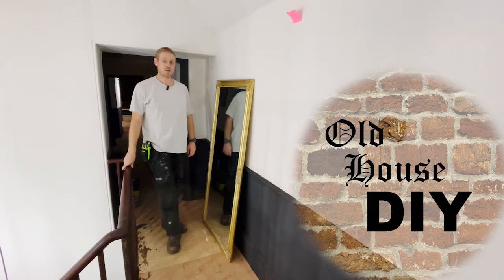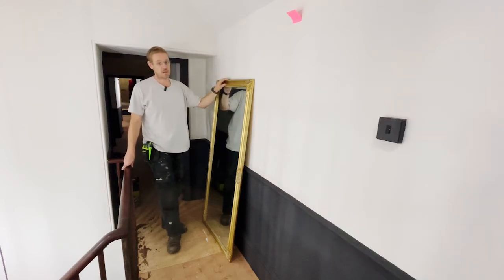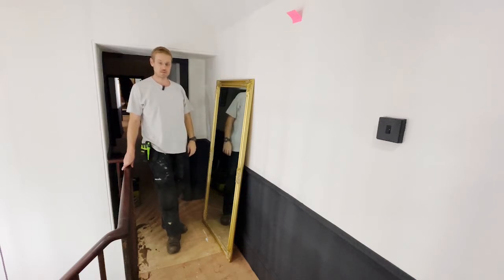Hi, welcome back to Old House DIY. Simple project today — we've got to put this mirror on this wall. Although this is a big heavy mirror and this is a fragile lime plastered wall, so it's not so simple. Stick around for some hints and tips on how I go about it.